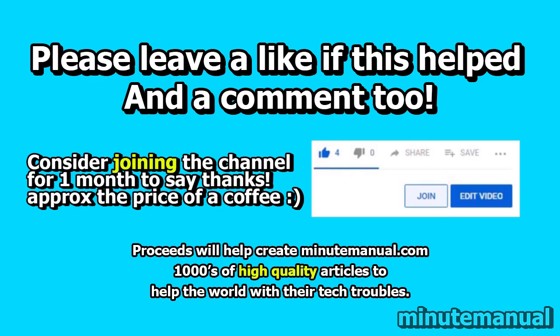Thank you for watching. If this video helped, be sure to leave a like and a friendly comment, and consider joining for a month to help develop minutemanual.com.